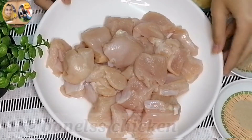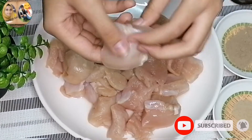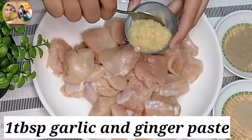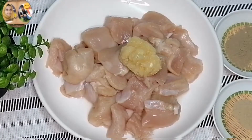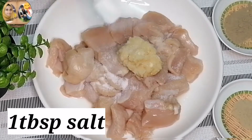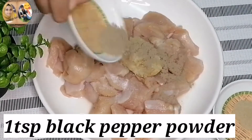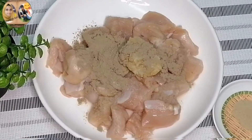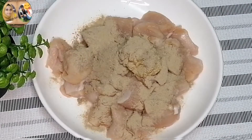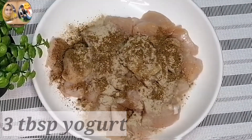First of all you need boneless chicken, cut in thick cubes or diced. Then we will marinate it with 1 tablespoon of garlic and ginger paste, 1 tablespoon of salt or salt to taste, 1 teaspoon of black pepper powder, half a teaspoon of white pepper powder, and 1 teaspoon of M.H. masala — I will give you a link to this.